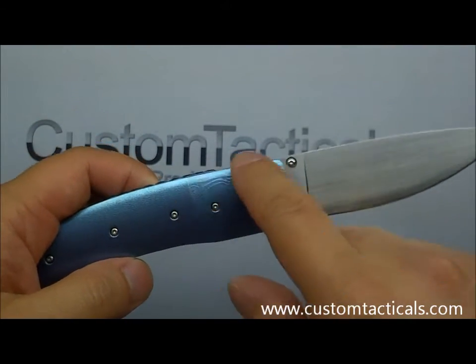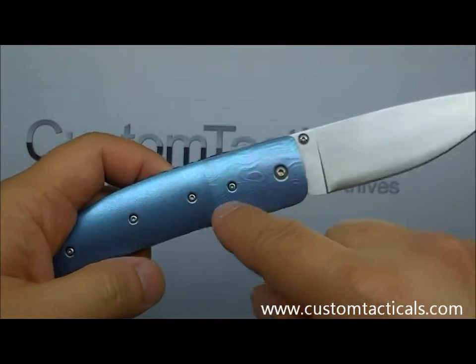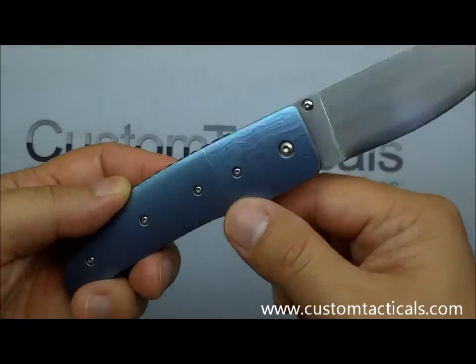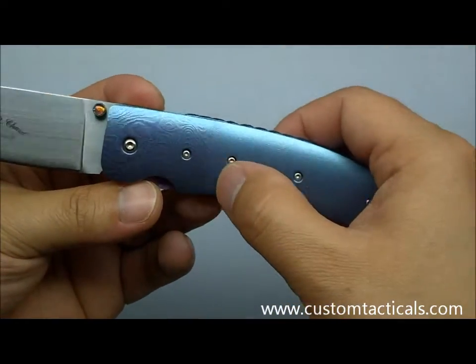As you can see here, there's some Timascus bolsters which blend into the blue here. It's quite subtle switching over — a very cool look. I really liked this piece when I saw it on his table; I just had to pick it up.